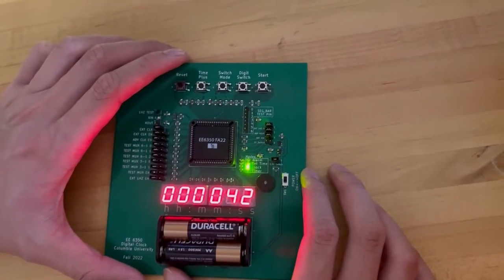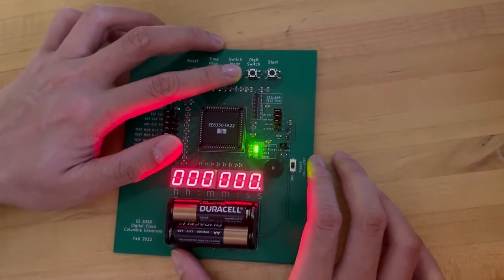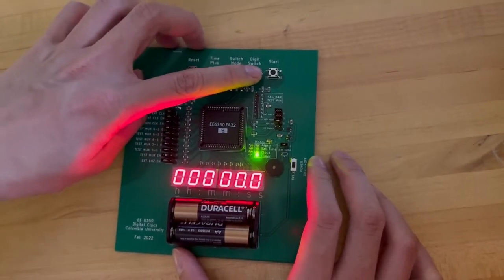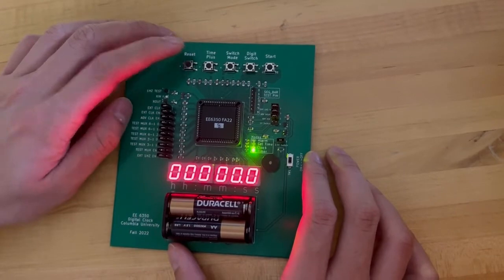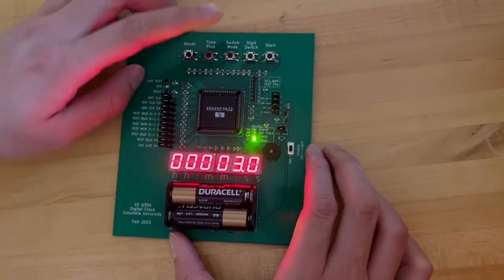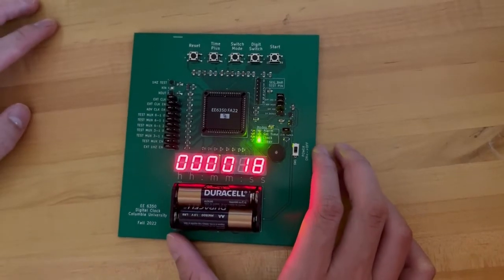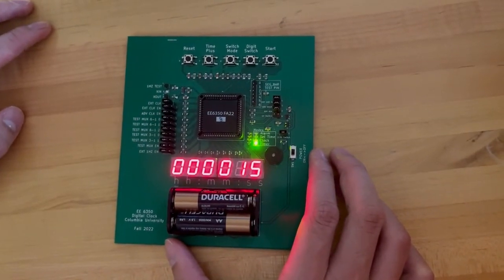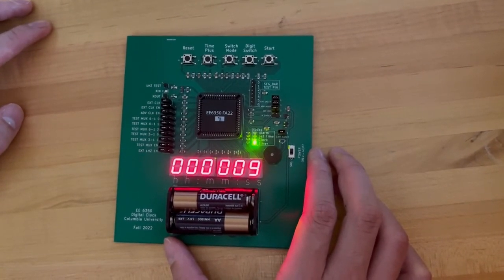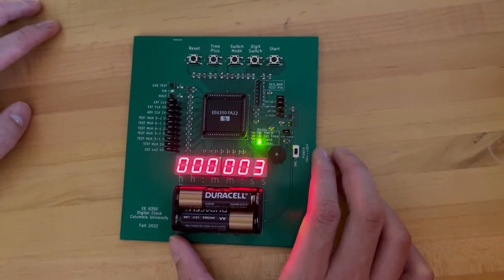Now let me demonstrate the timer function. The first step is to switch mode to the timer mode. Now we're in the timer mode. Let's say we are setting a 20-second timer. We switch it to the second digit, then increment to 20 and hit start. The timer will count down from 20 every second, and at zero the buzzer will go off.